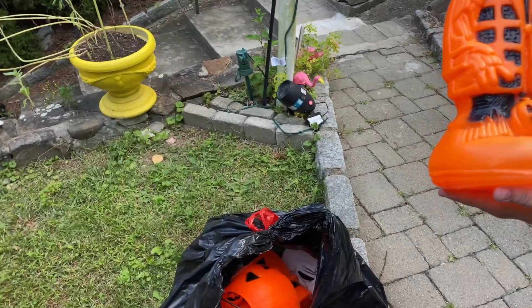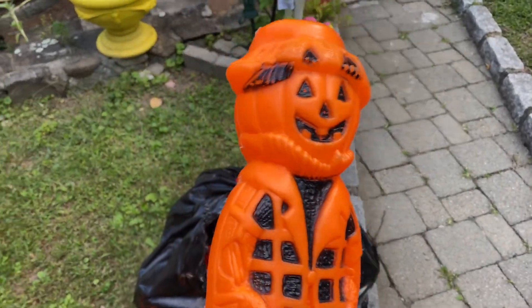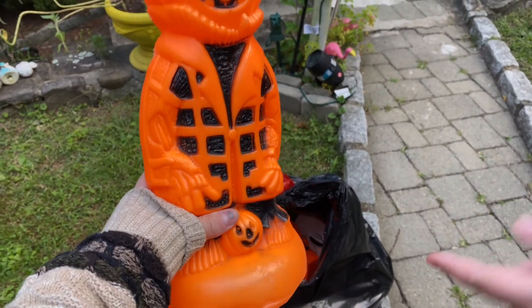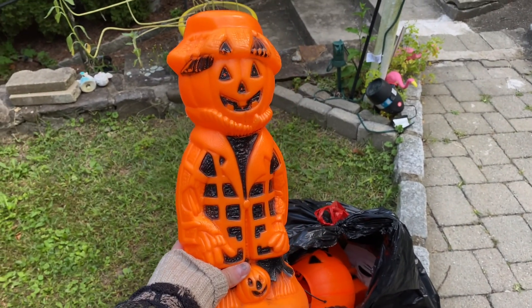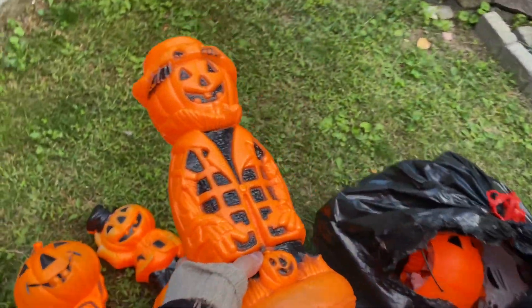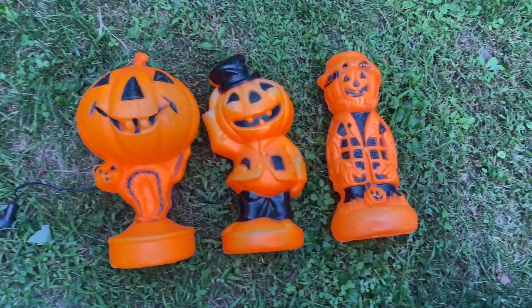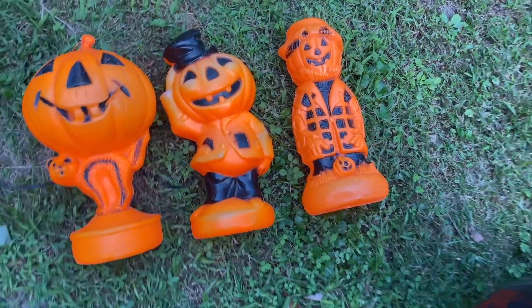Possibly one of my favorite blow molds — that scarecrow boy. I just love the size of it. His face is cute, he's just so cute. And I love that he has a little jack-o-lantern head, but he also has a little jack-o-lantern on him on the bottom.